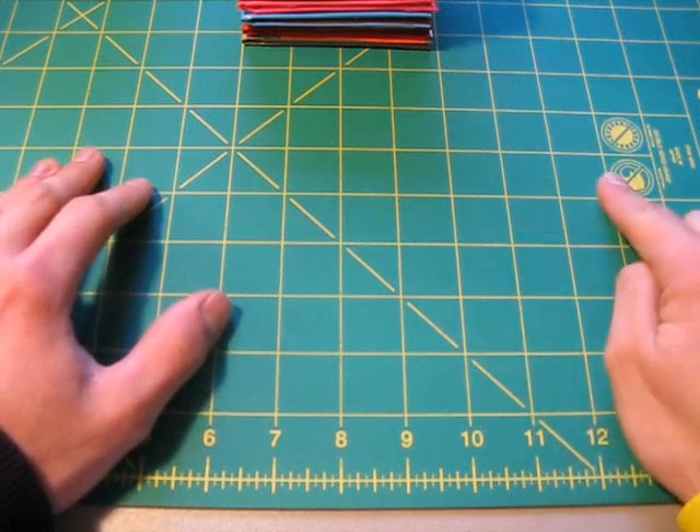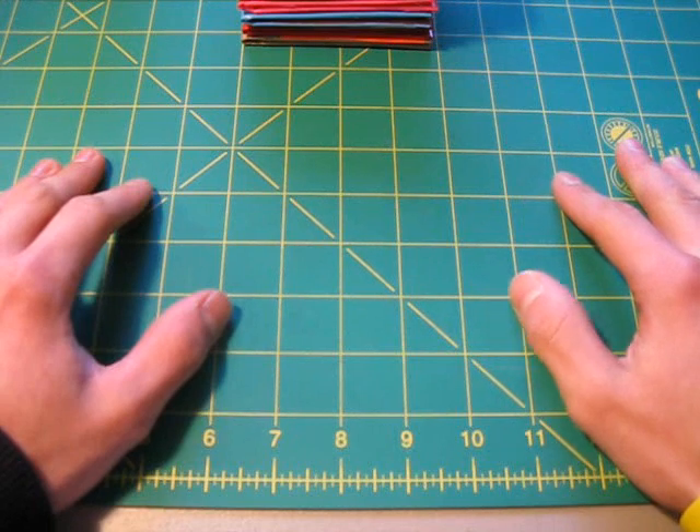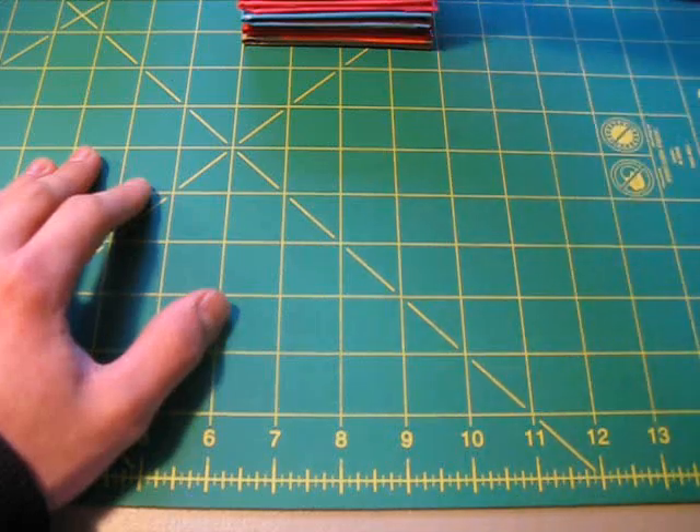So hopefully by the time I make the next one, I will have just as many things as I did in my third one. So this is the fourth video — let's start with the wallets first. I have a whole bunch of cool things to show you.